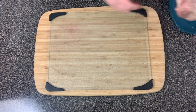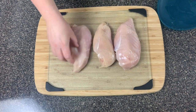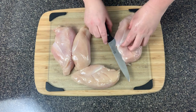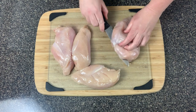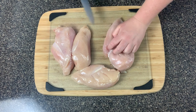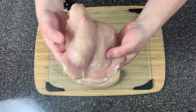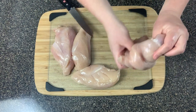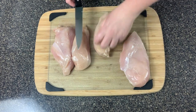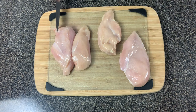In this recipe we're going to be using four large chicken breasts. The first thing we're going to do is butterfly the chicken open — just take each one and butterfly it. Don't cut it all the way through, just cut it up until the middle so that when you open it, it'll look like a pocket you can fill inside and then roll up.